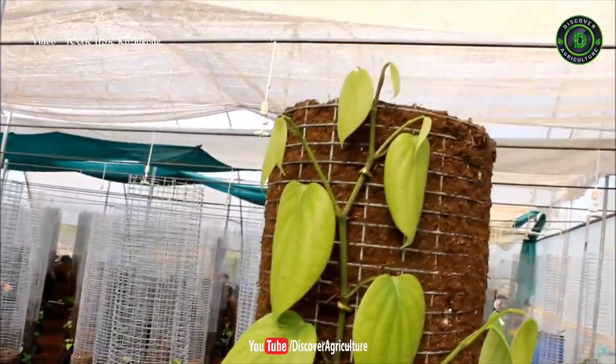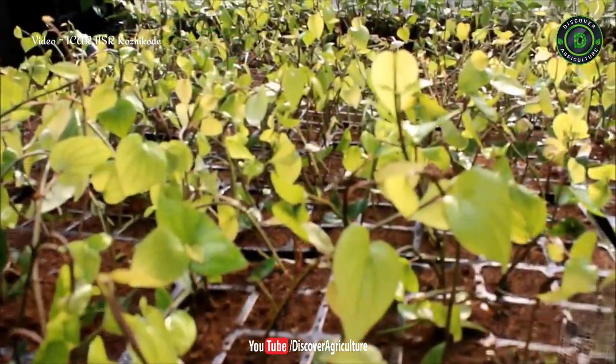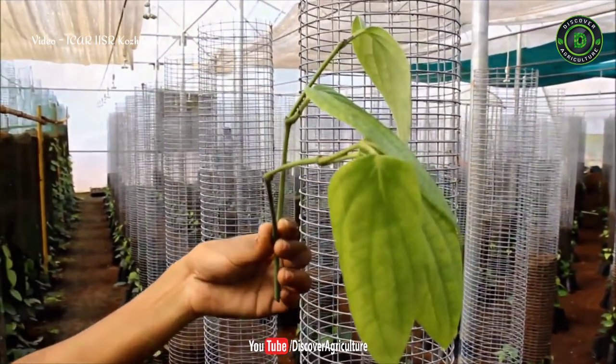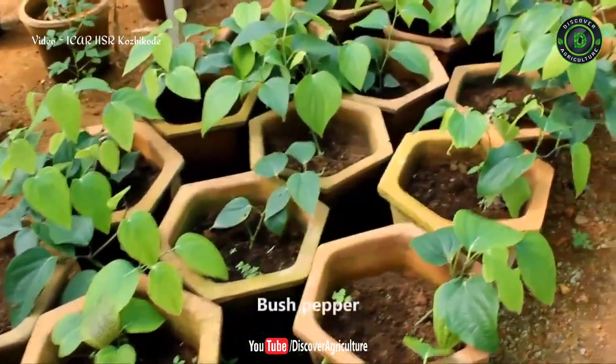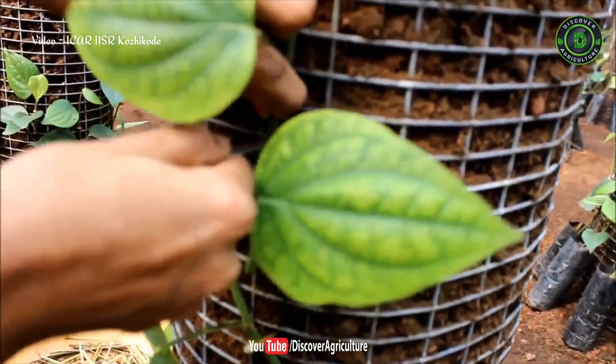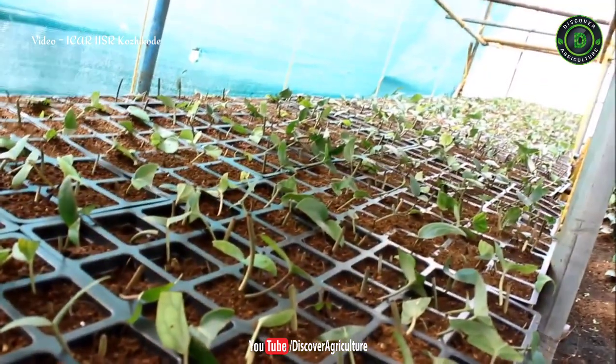This allows the roots at each node that penetrate through the medium in the column to develop functional roots. Once the vines have reached the height of the column, top shoots with 5 nodes are harvested and kept in pro-trays for further development. Cuttings from lateral branches are used for healthy bush pepper production. Remaining nodes are separated as single nodes and planted in pro-trays for raising normal cuttings.